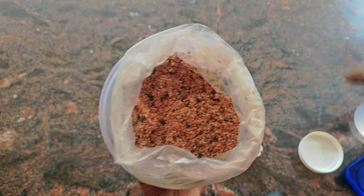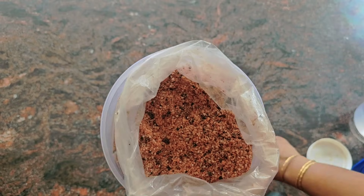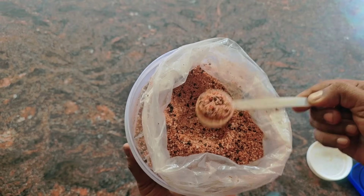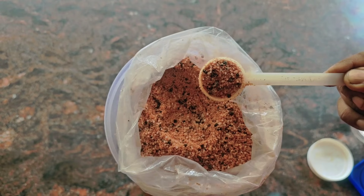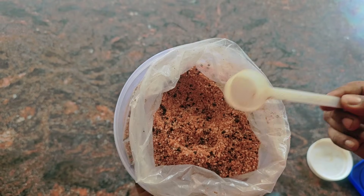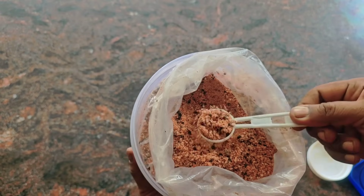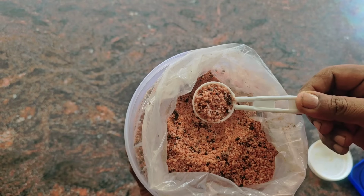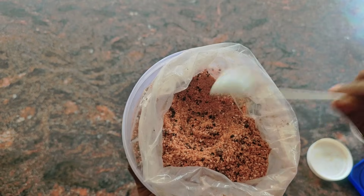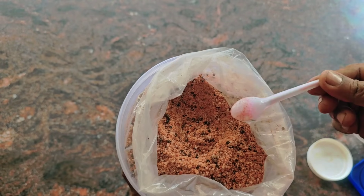If you look at the video, you can add a spoon — you can add 1 gram of potassium. In our hands, you can add 1 gram of potassium. We need 1 gram of potassium.